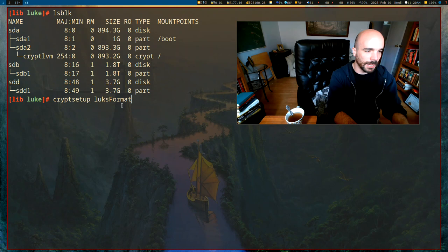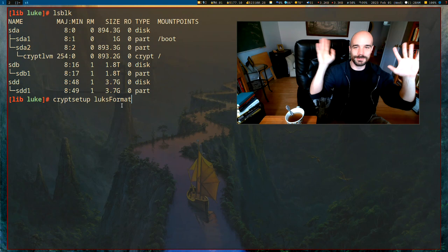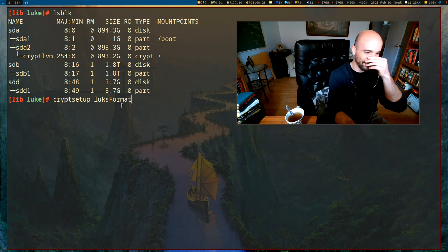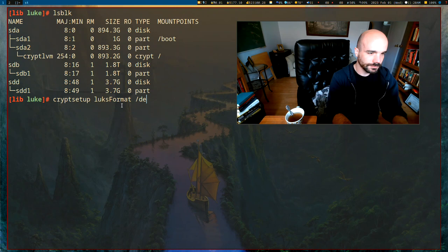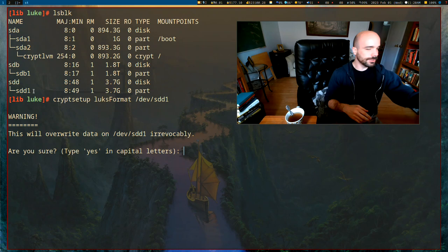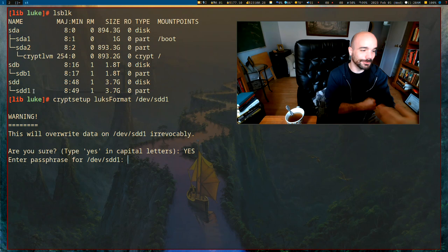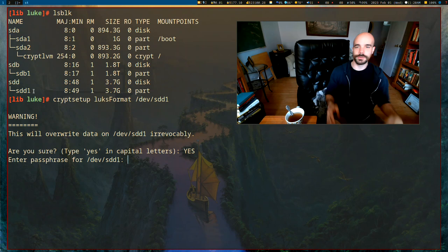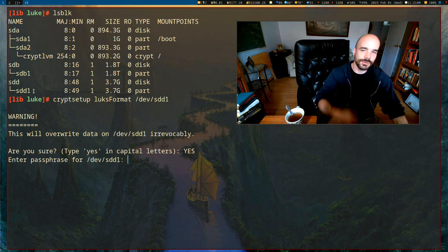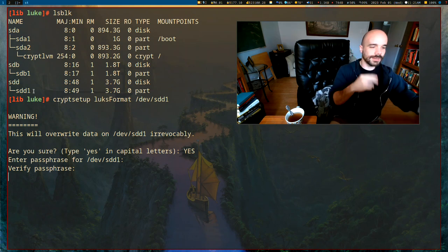The first command is luksFormat. LUKS is the Linux encryption standard — you can look it up if you care. You want to run cryptsetup luksFormat on /dev/sdd1 — the partition we want to encrypt. It will warn you that you're going to overwrite all your data, so type YES if you really want to do this and be sure to back things up. Then it will ask for a password — this is the password you'll use to decrypt your drive. You can add or change passwords later via the documentation. I recommend picking something strong and memorable; in this case I'm just using the word 'password'.